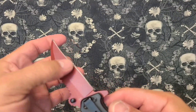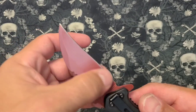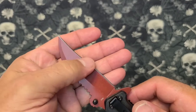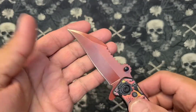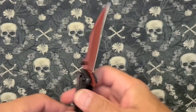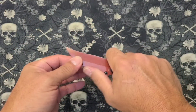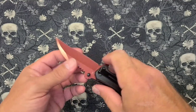Weirdly shaped blade. Starts with sort of a regular curve and then ends up with a reverse curve, whatever you want to call that. And then very pointy on the end — kind of a hawk bill. I don't know what the hell you call that. This jimping, I'm not sure what it's for. Yeah, that'd be dangerous if it was sharp, which it's kind of sharp.